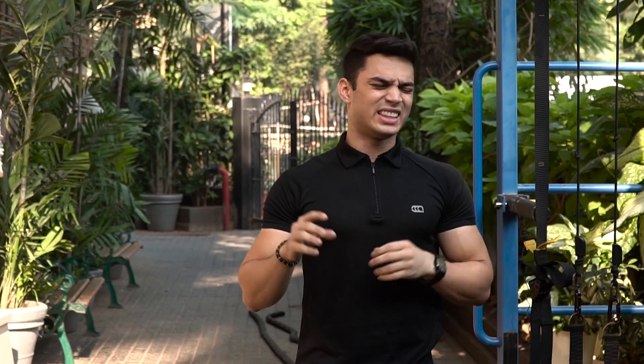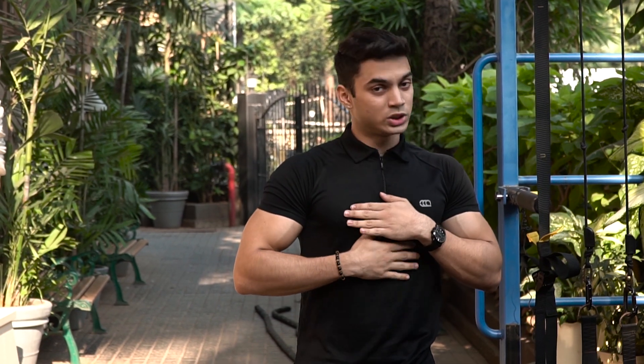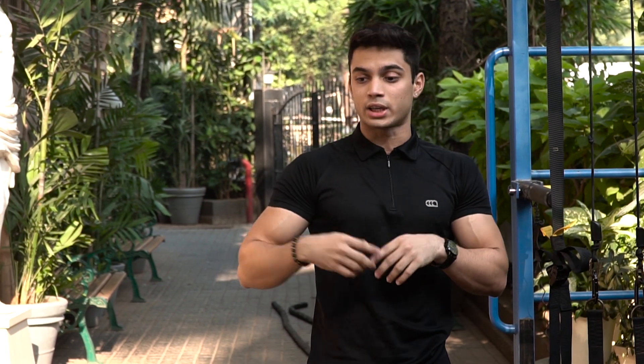Before I begin, I would like to bust a myth which every single teenager has in their mind, which is upper and lower abs. There is no such thing as upper and lower abs — just one large sheet of muscle covering your abdomen. It's called the rectus abdominis, and it covers your abdomen, so there is no upper or lower abs. Don't train upper abs and lower abs separately.